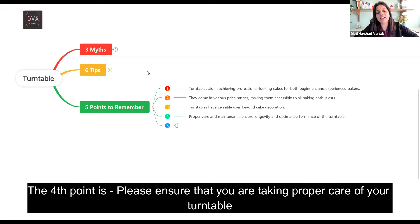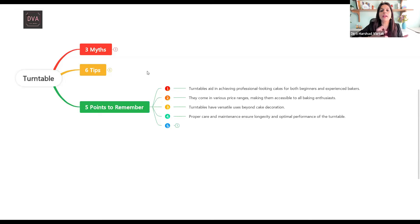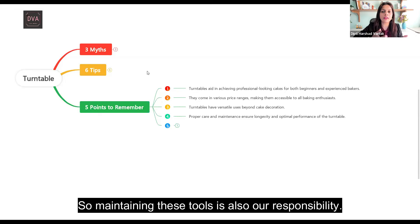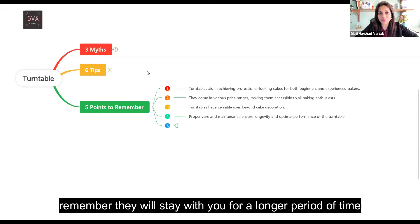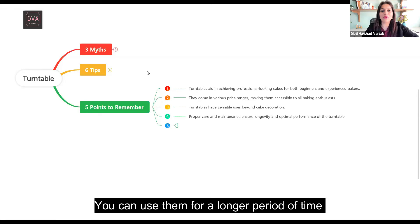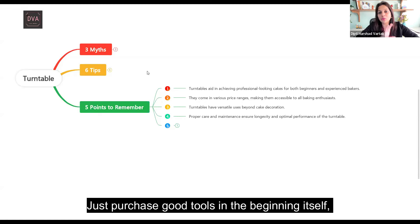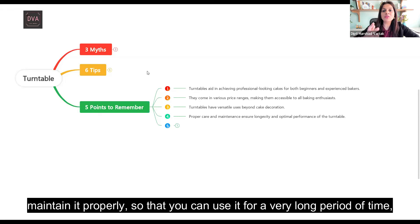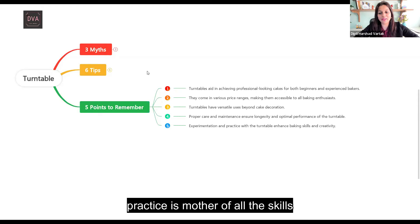Point four: please ensure you are taking proper care of your turntable. You will be investing a good amount of money in these tools, so maintaining them is your responsibility. If you maintain your tools well, they will stay with you for a longer period of time — that's how you can reduce your overall investment in tools. Point five: keep on experimenting and practicing, because baking is a skill and practice is the mother of all skills.